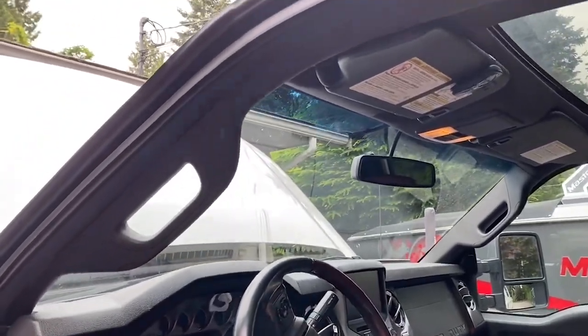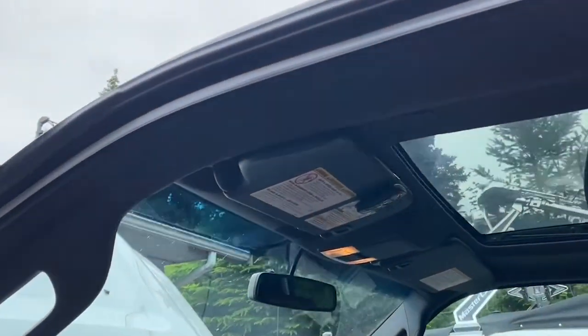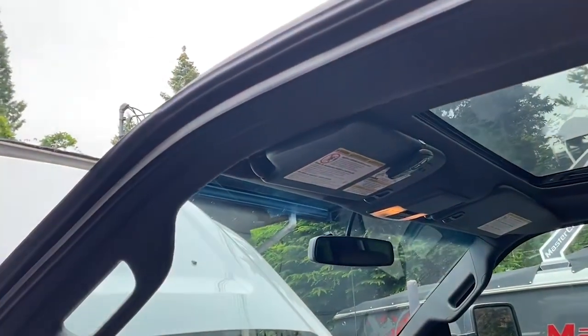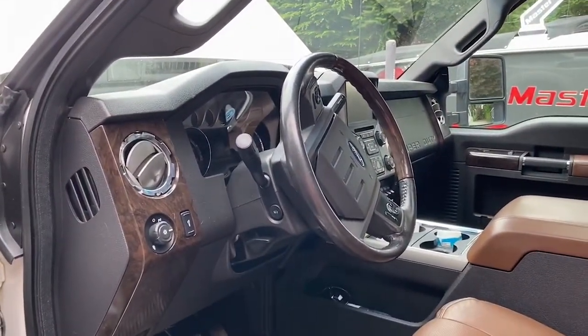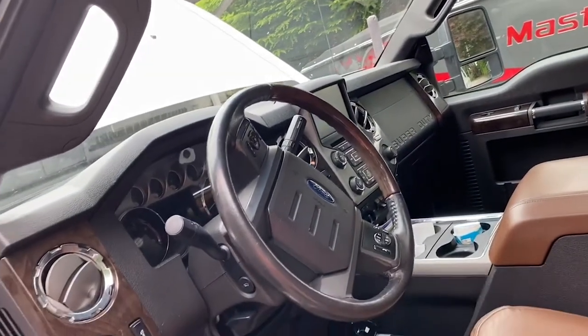I'll go ahead and start tearing it all apart. First thing I'm going to do is remove the grab handle, the visor, and drop the headliner a bit just so I can get to the antenna. I think that's probably going to be one of the more time-consuming parts of this whole upgrade, so I'll get that done first and then go into removing the screen and everything else in the center.